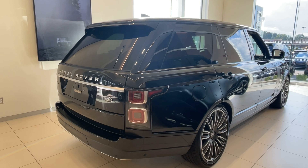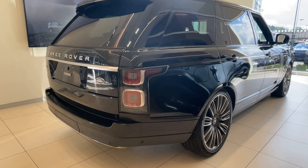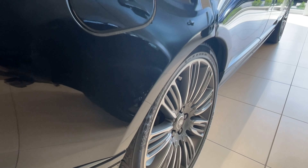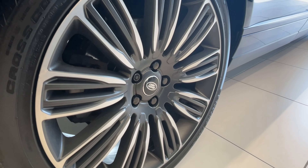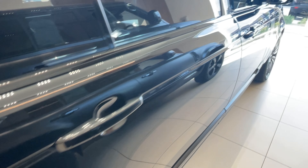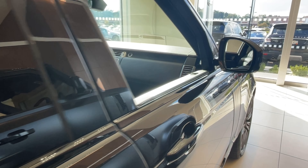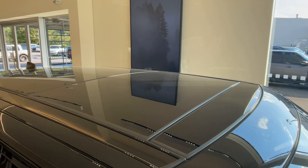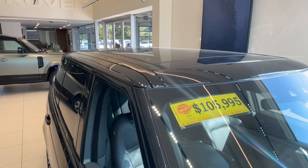I like that rim with this body style. I think it really makes the car overall. It's got that nice big panel on top of it.